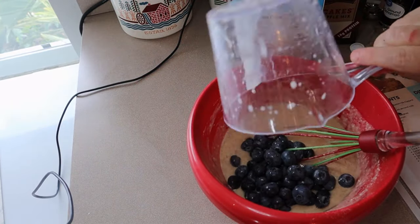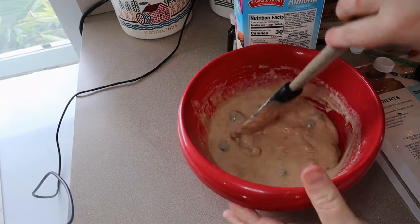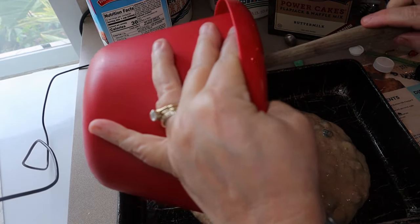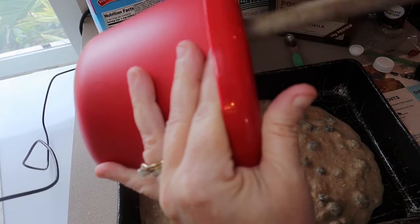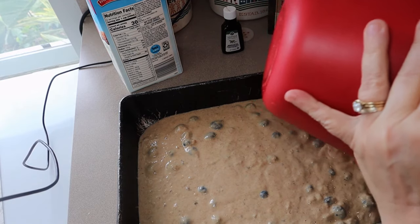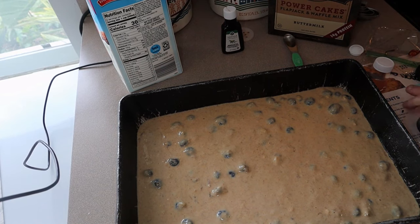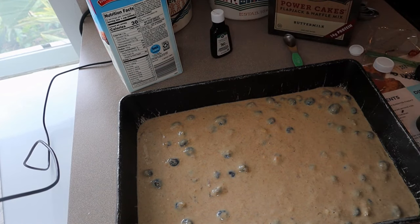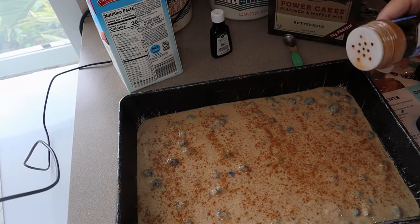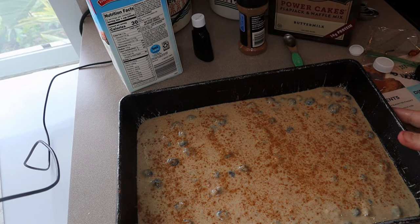Now we're just going to fold those into the bake, then pour it right into our pan — I sprayed this pan with cooking spray. If you want, you can top it with some additional cinnamon. All right, this is going to go in the oven for about 30 minutes.